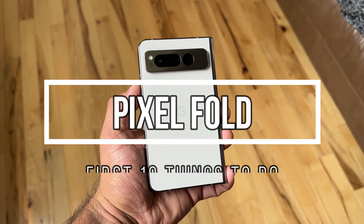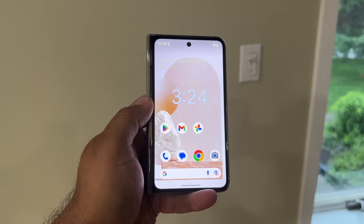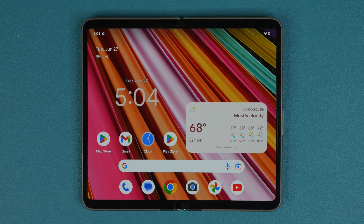Hey guys, Sock here from Socky Tech. In today's video, I'm going to be sharing the first 10 things to do with your brand new Google Pixel Fold. This is going to allow you to learn more about your phone and enhance your ownership. So let's dive in and get started right away.